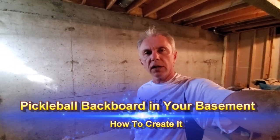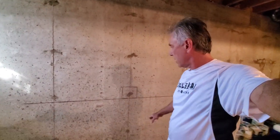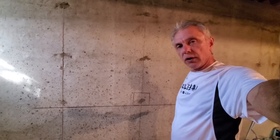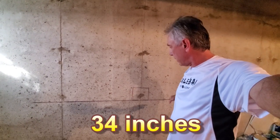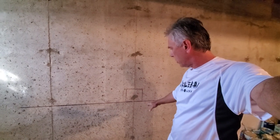Hi everybody. I've gone a little stir-crazy being at home so I decided to create a pickleball backboard in my basement. I drew a line 34 inches high for the net. The net's 34 in the middle, 36 on each end, so I thought 34 would be okay.